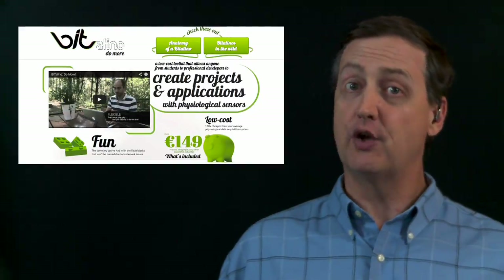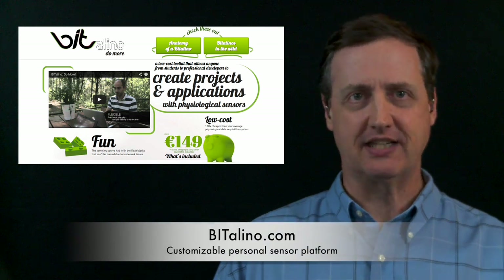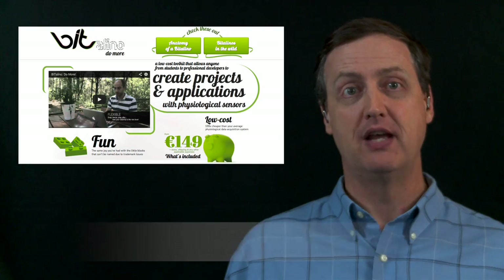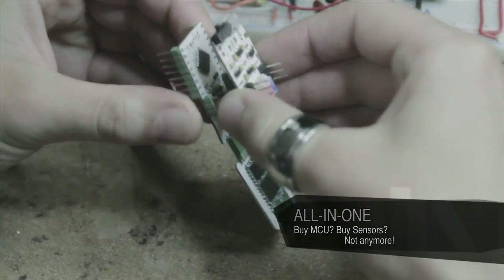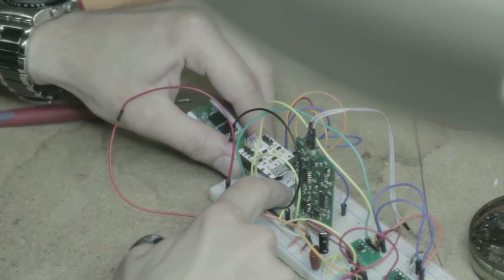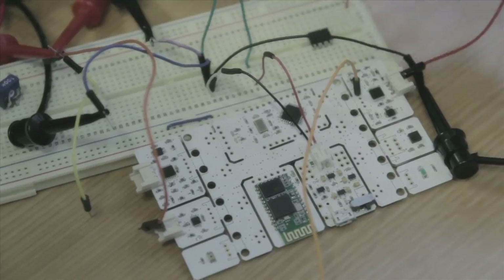Well, if you're a do-it-yourselfer, you could always use the Bitalino kit to devise your own device to monitor just about anything you want. The Bitalino kit comes with a central processor, and then has several add-on sensor modules that can be attached and easily programmed to work together.